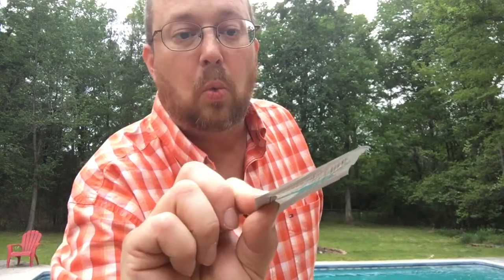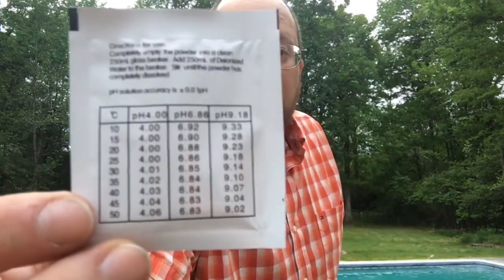This came with a 6.8 pH buffer powder solution, and it also came with a 4.01 at 25 degrees Celsius. The temperature of your water actually matters when you check your pH — don't let people tell you it doesn't, it does. So your temperature of your pool water or your fish tank, you really need to know what the temperature is and use the chart on the back to calibrate this thing.